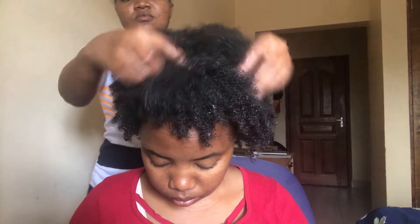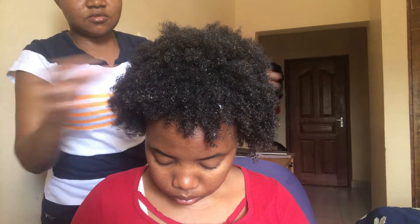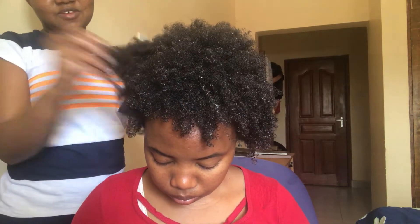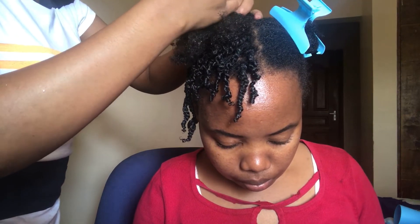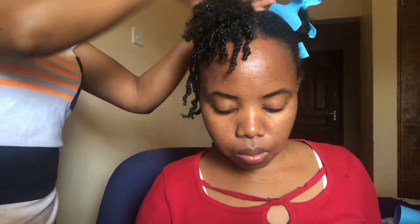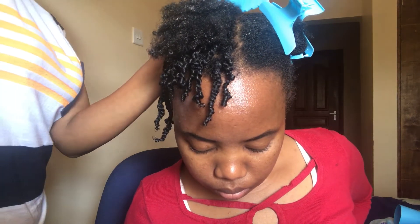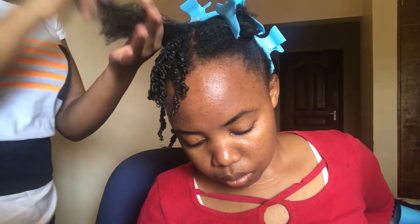I'm through with finger detangling the whole head and this is how it looks — this can also be a wash-and-go style, it's so cute. After you've applied your products you can comb or finger detangle to give it this look. I have to mention that I set the camera and realized it was not recording from the start of the video, so that's why I'm showing you when I've already done almost half.